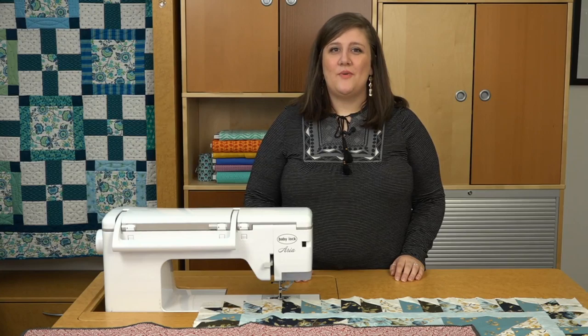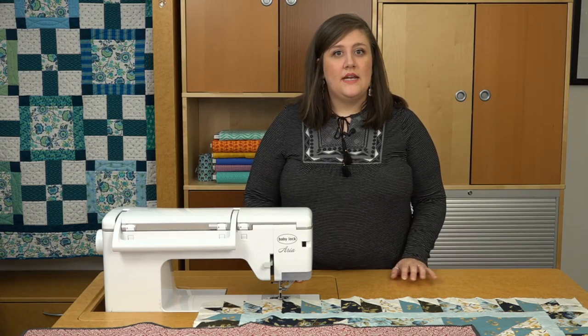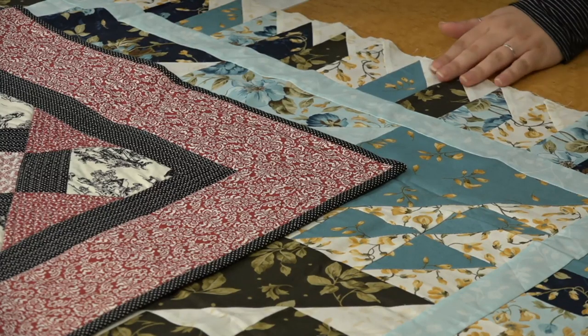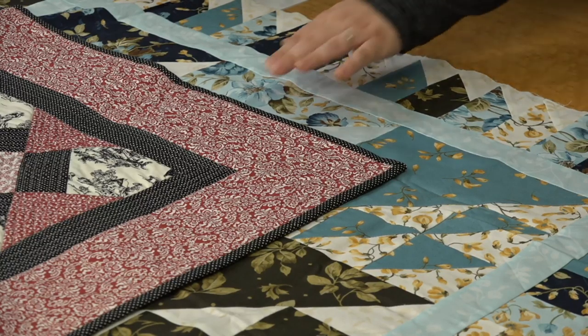To decide how wide to make a border, begin with your finished block size. If your quilt center is made of 4 inch blocks, try a 4 inch wide border. If you want to make a quilt larger, try to avoid adjusting only the border — unless the change is minimal, widening the border can make the quilt look out of proportion. Instead, you can consider adding sashing or pieced borders like this one here, or you can add multiple borders to enlarge the finished quilt.